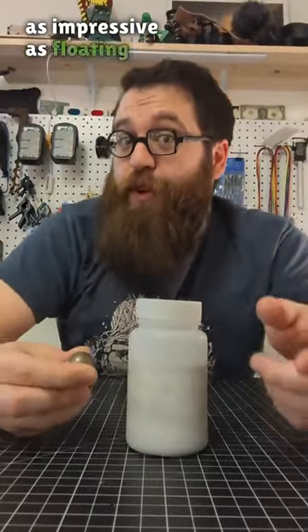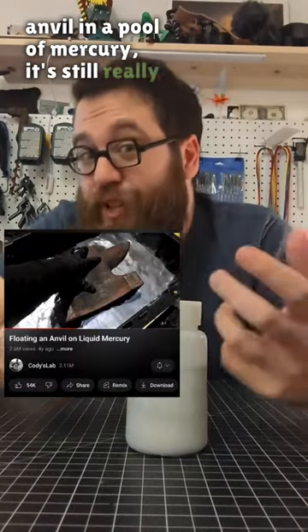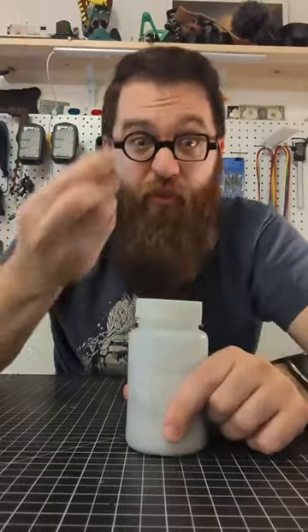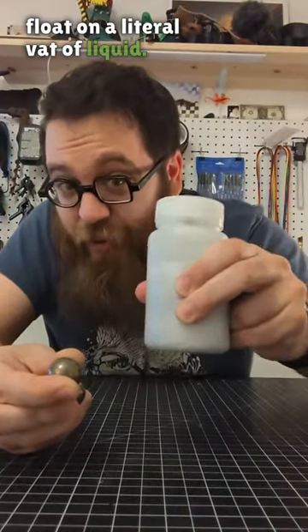And sure, it's not quite as impressive as floating an entire anvil in a pool of mercury. It's still really neat to be able to see in person something that I think of as heavy — which is steel — float on a literal vat of liquid.